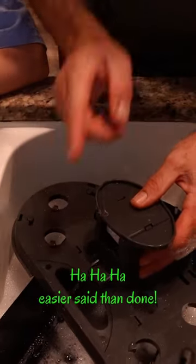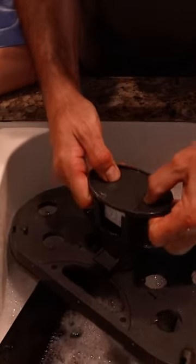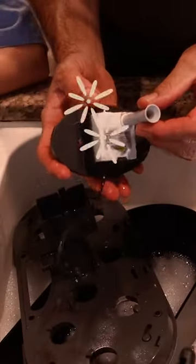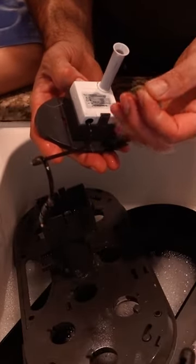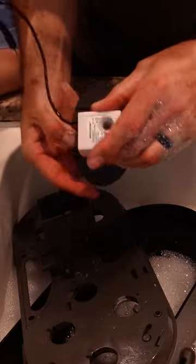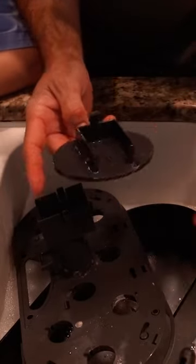We're going to make this the easiest way possible. Let's take off the bottom so we can see the paper. There's the pump — look at that — and the pump comes out.